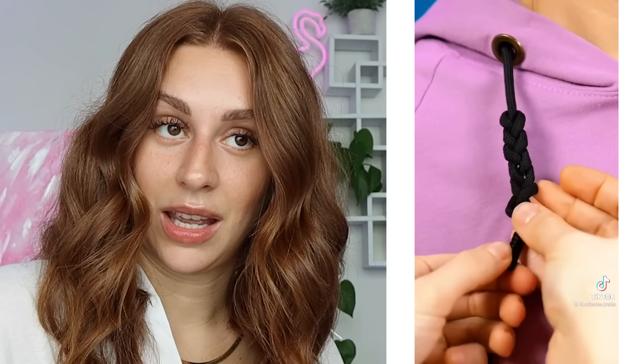We have a string from a hoodie. We tie it into this fun knotty thing, and then we have some really weird looking knots on our hoodie. I don't know — I think that looks a bit weird. She thinks she looks great though, so that's what really matters.